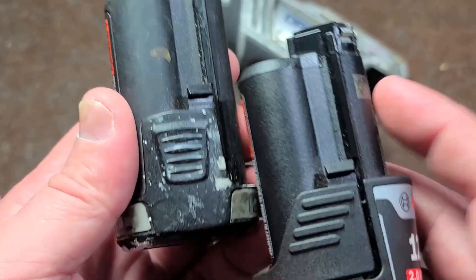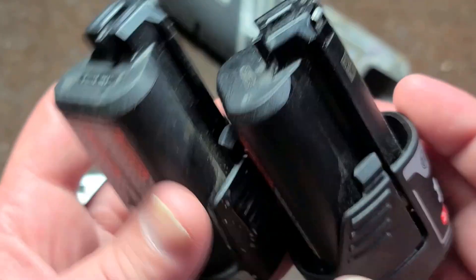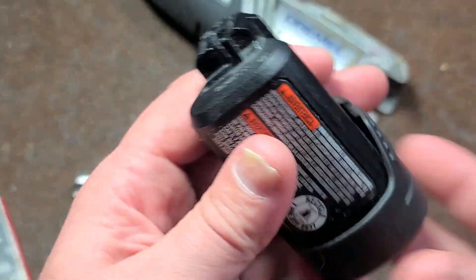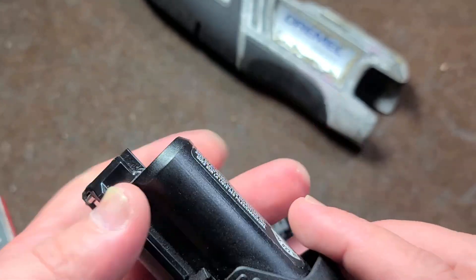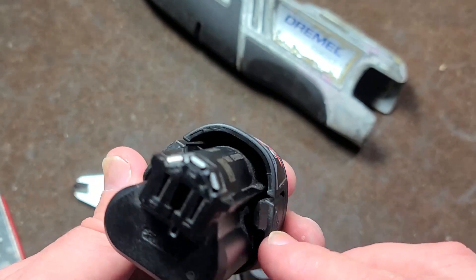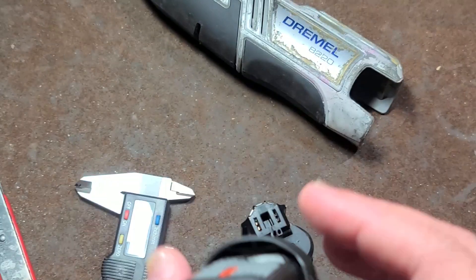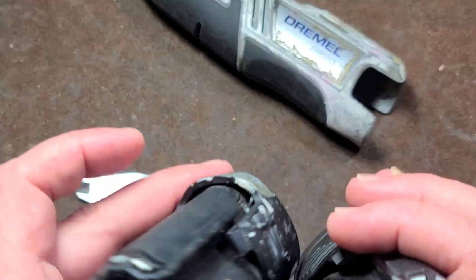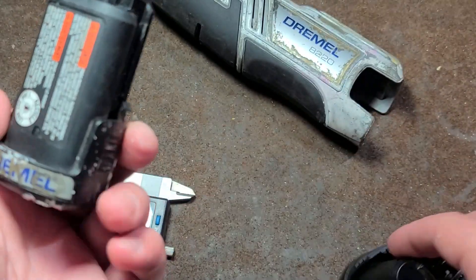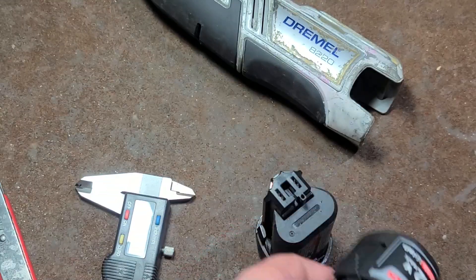Vice versa, the Dremel battery won't quite fit in the Bosch because the Bosch has a little taper, but if you do a little cutting on the Dremel battery it will work. What's even funnier is even the clips are in the same position — it's just a different molding on the lower portion of the battery. The bottom appears to snap onto the casing, so I'm going to spend a bit of time trying to remove it carefully. I don't want to dent or damage the lithium-ion cells because that can be dangerous.